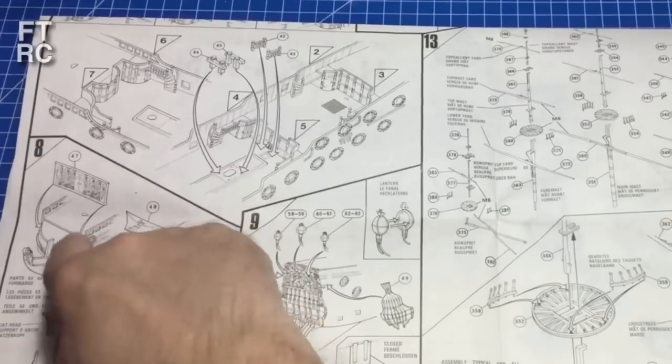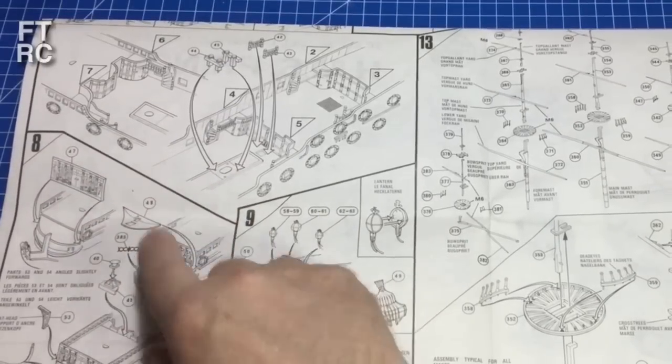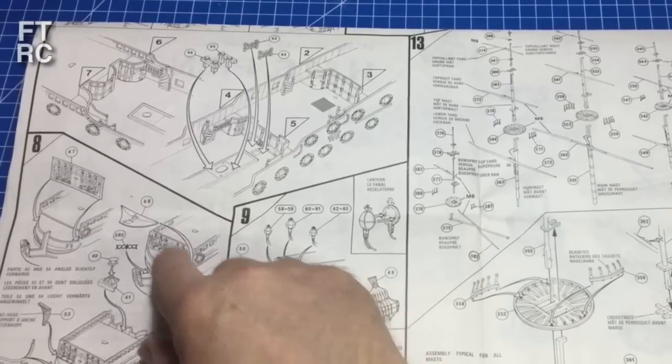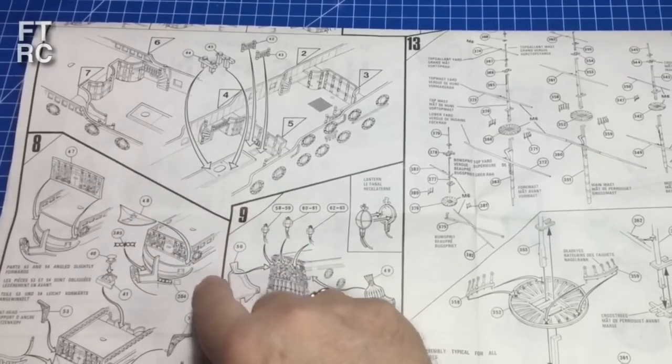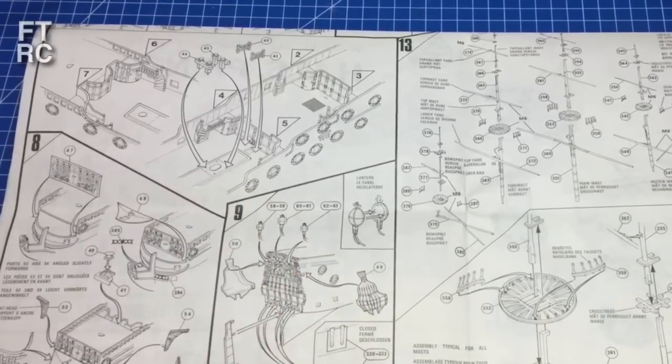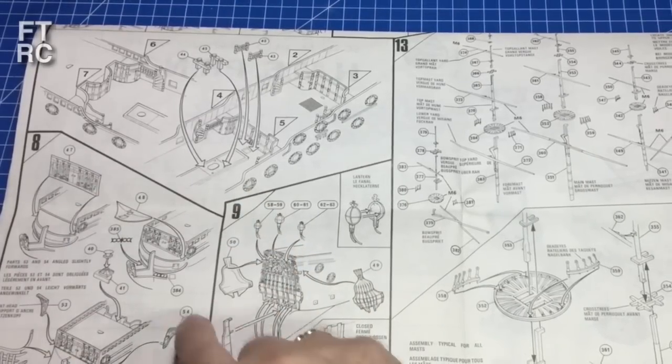And there's this lovely piece here that sits at the bow — the duck on my channel was painting one on his Victory. That's the forecastle. Yes — basically the forecastle piece there.